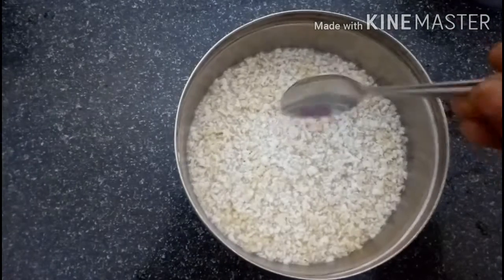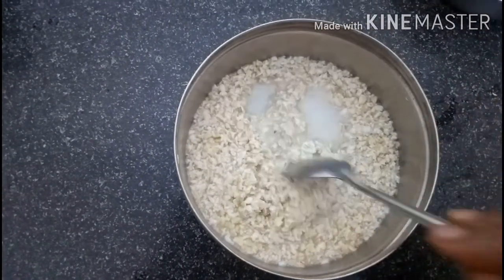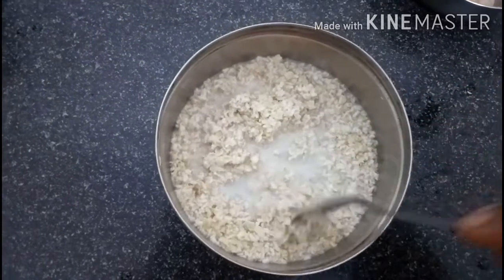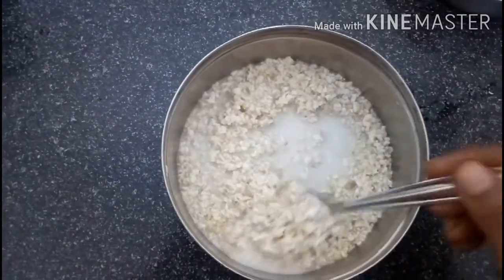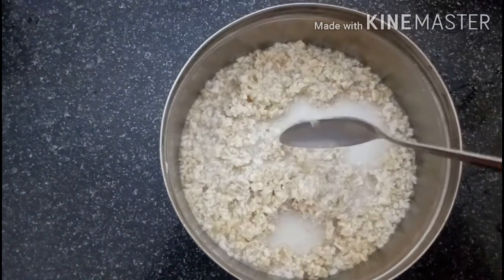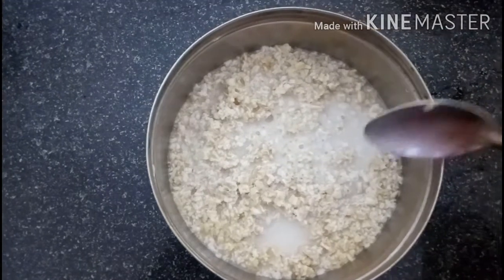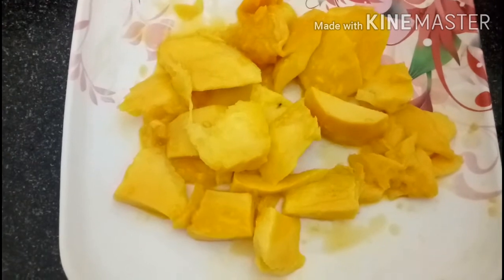Then we will soak in the mango. This is nourishing for the body. So you can reduce fat in the body. You can cook a smoothie.